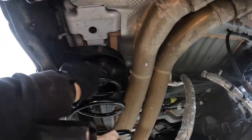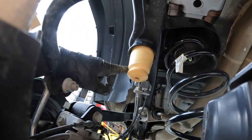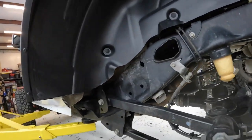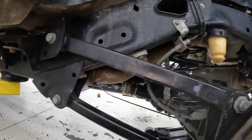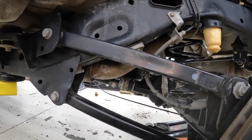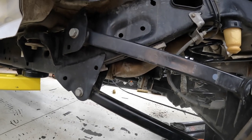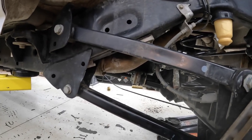Got everything back together — spacer blocks are in there, new bump stops are installed, everything's put back together. I do have to retorque all the control arm bolts but we need to do that under load, so we'll get the wheels and tires on and get those torqued down. Then we can move on to doing the front control arm relocation brackets and support brackets. One tip on the rear: I found it easiest to disconnect the parking brake cables to get more droop out of the axle — definitely made it a lot easier.